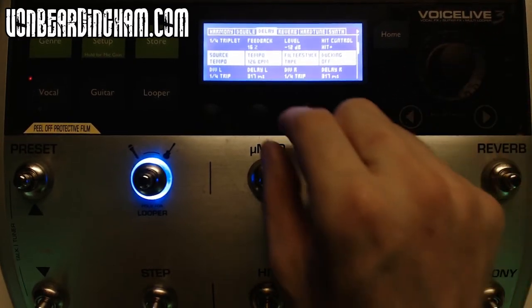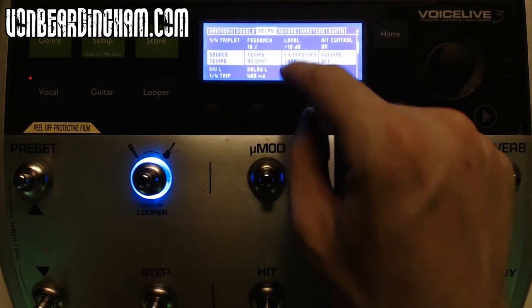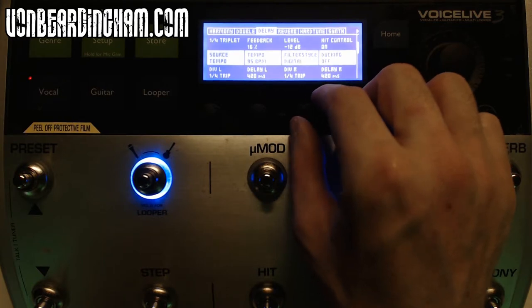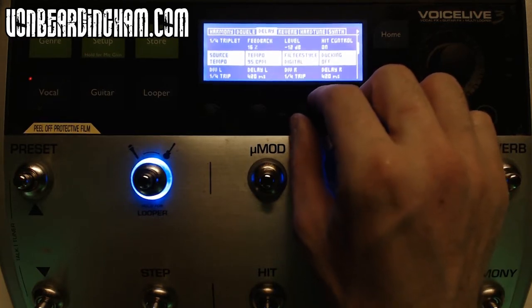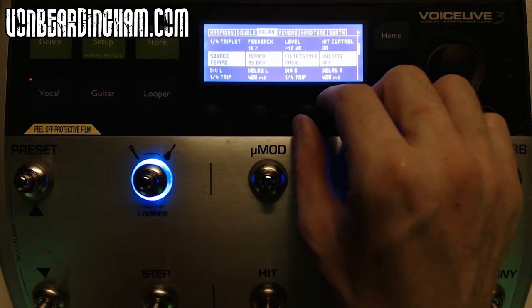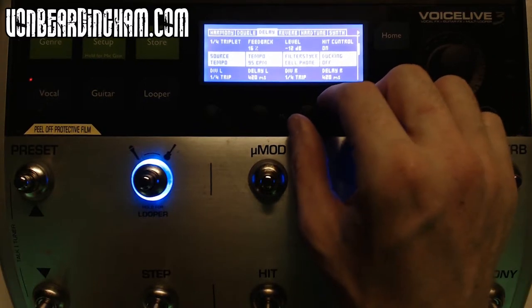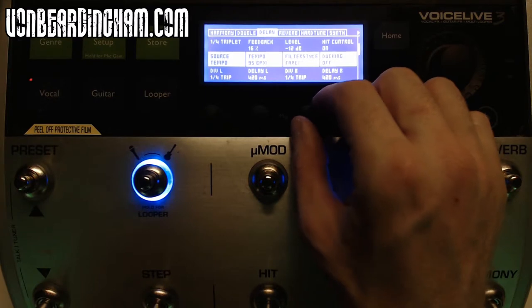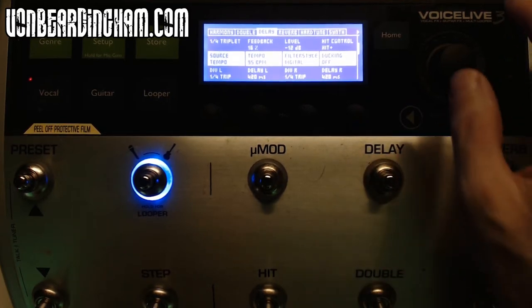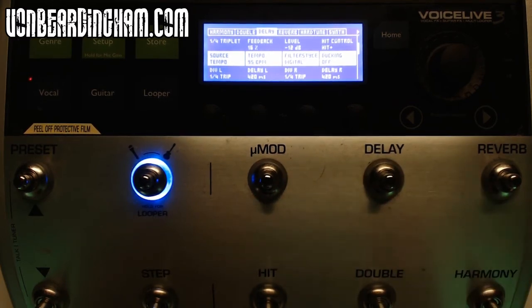The source tempo — changing that affects the speed of the bounces; reducing the tempo reduces the speed. The filter style changes the sound character of the delays — digital gives a clean sound, analog gives a slightly thinner sound. You can also adjust delay left and delay right values, which control panning. If they're set to the same value the delay is straight down the middle; if they're different you get a bouncing effect from side to side. For a stereo delay make sure your left and right settings are matched. You can also adjust low cuts, high cuts, and EQ input settings, though I haven't touched those.